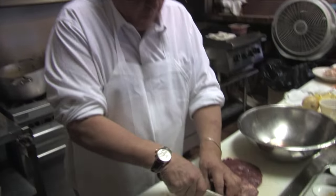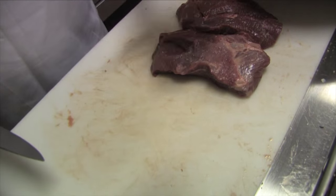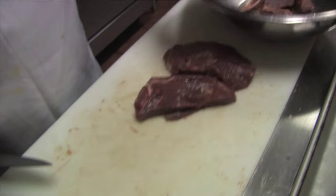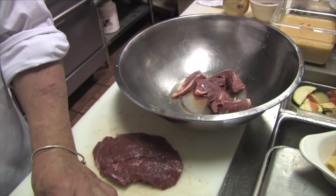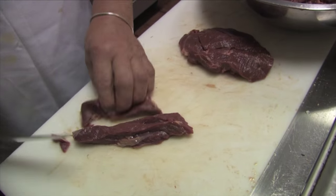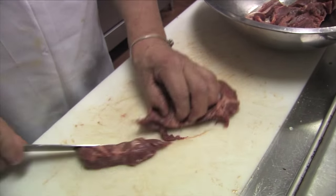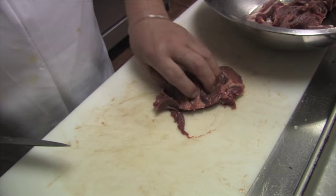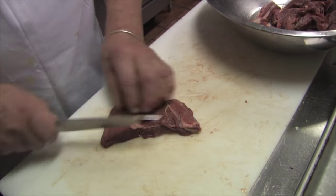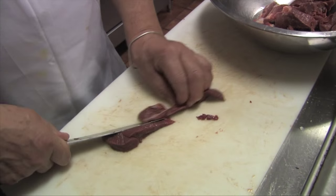Cut the lamb into nice pieces and then pop them in a stainless bowl and marinate it. This is a nice piece of lamb, and also a little cinnamon, salt and black pepper — that will add a nice flavor. This is an easy dish to do at home, for Sunday lunch or Sunday brunch. Very simple, piece of cake.